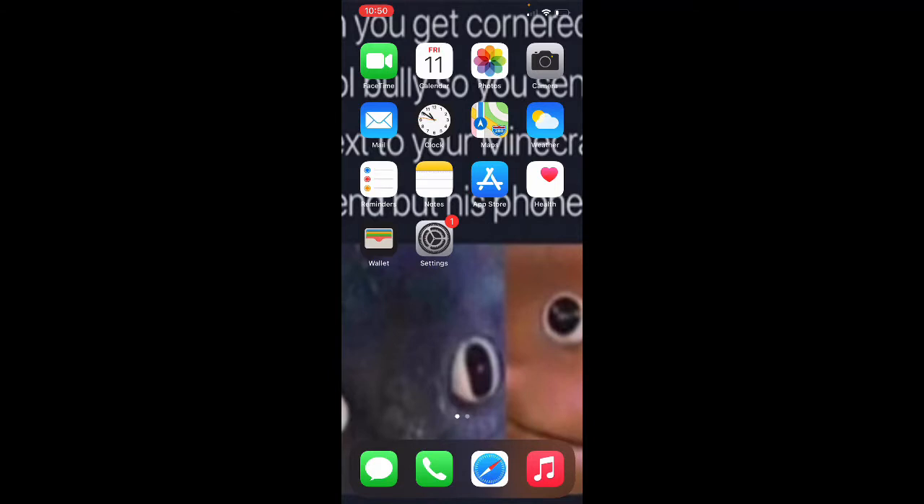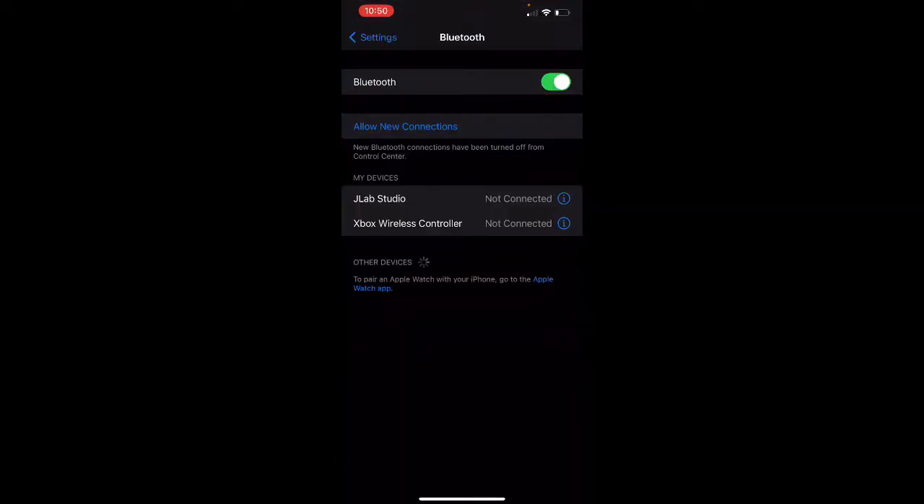What you're going to do — I've already connected my controller before — but you're going to go to the top of the controller, where you have LT and RT. There's going to be a little black button. Press that down and hold it until the Xbox logo is blinking.